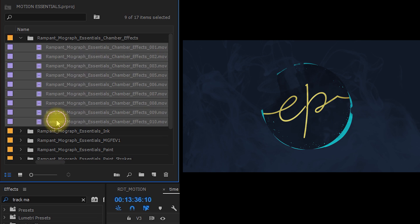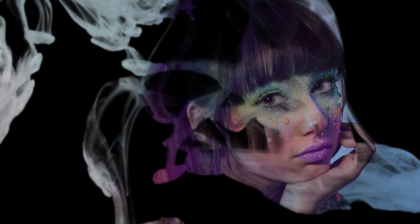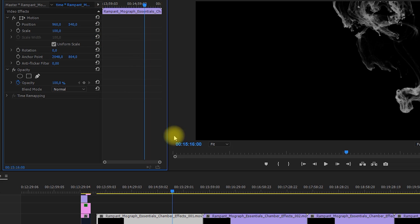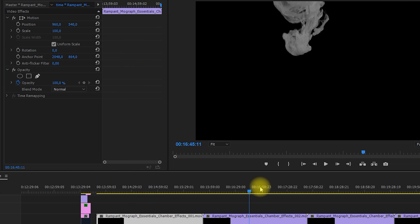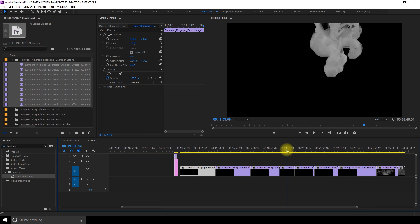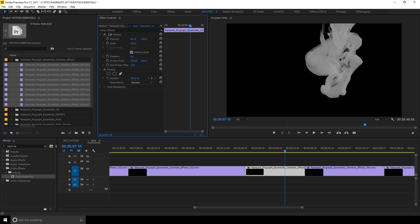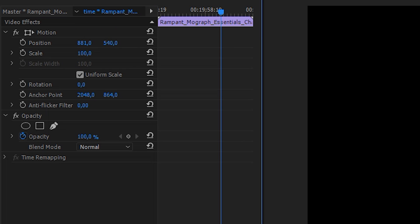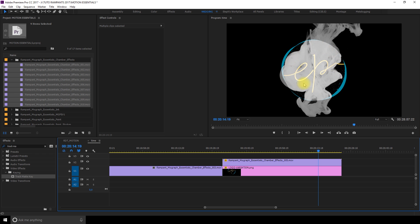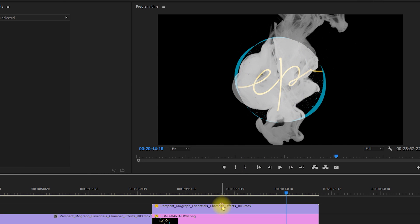Let's start with a simple logo reveal using the chamber effects. These overlays have a transparent background so you can easily layer them or use them as a matte. Today I'm working in HD. Since the clips are in 4K, you could scale them down to fit an HD timeline, but I'll keep their original size so they cover more of the screen. I will be using a clip with a lot of vapor — chamber effect number 5 — dragged and placed towards the middle of my clip using the position option in the video effects section. On layer 1 I have my logo, and on layer 2 I have the chamber effect. Make sure the cloudy part covers your whole logo.